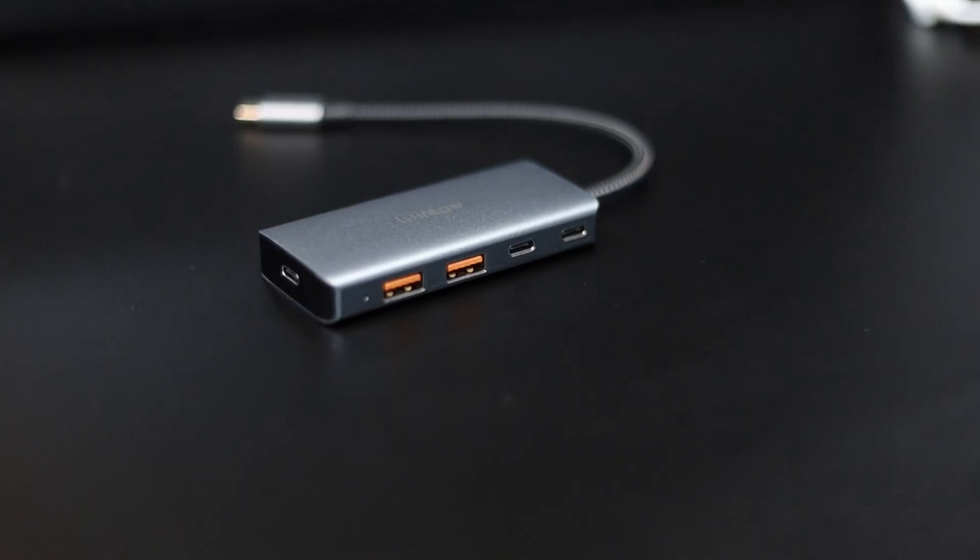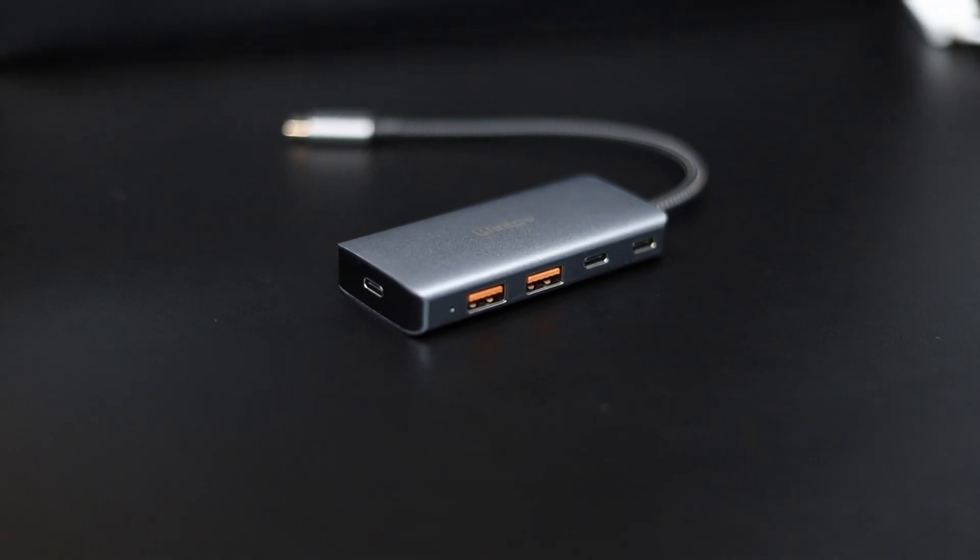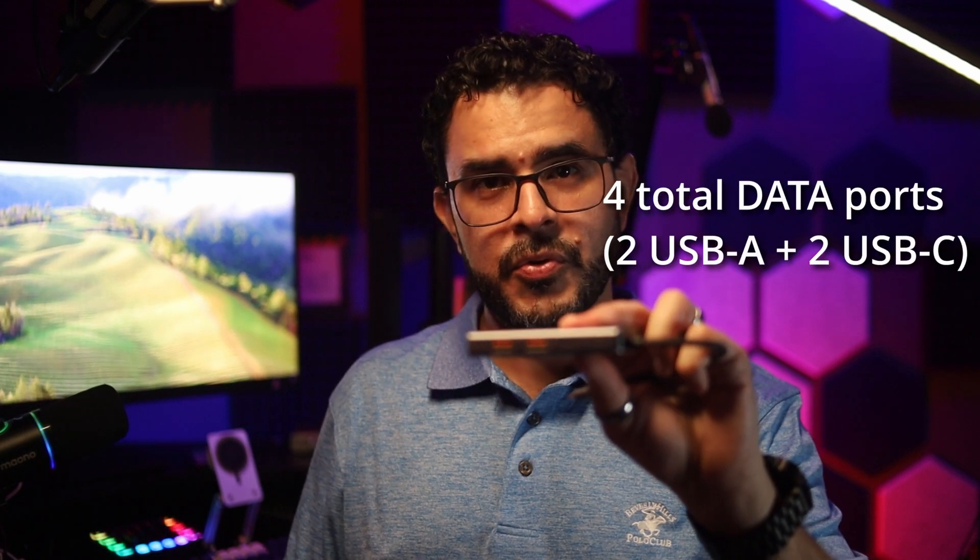And it also has the fifth port, which is a USB-C port, and this is for your power delivery. This means that if you have a MacBook Air, for example, and you need that USB-C port for charging as well as for data, then this is an amazing hub because it is small and it adds four total USB ports.